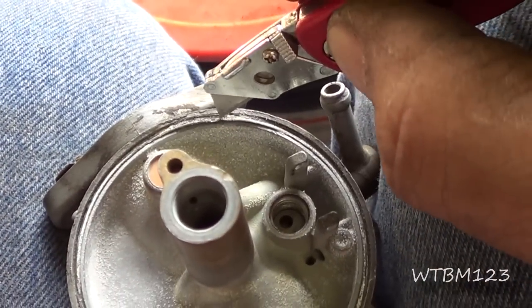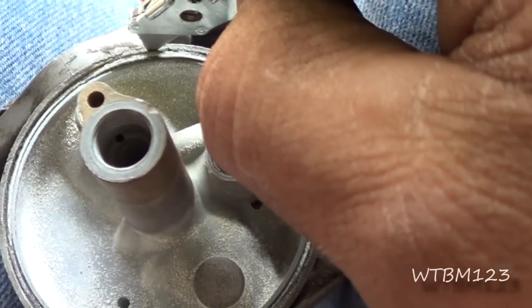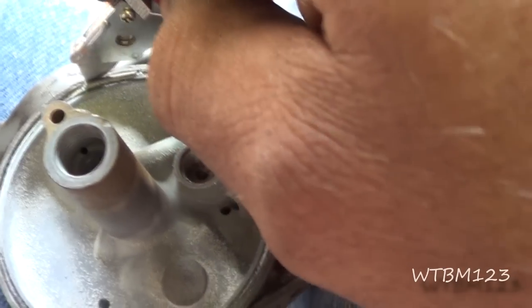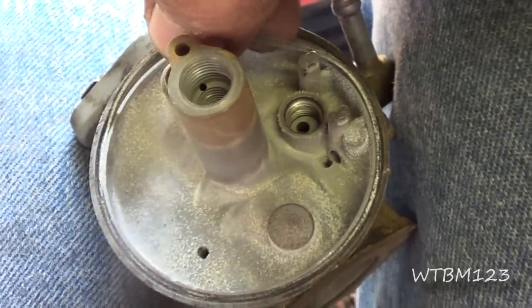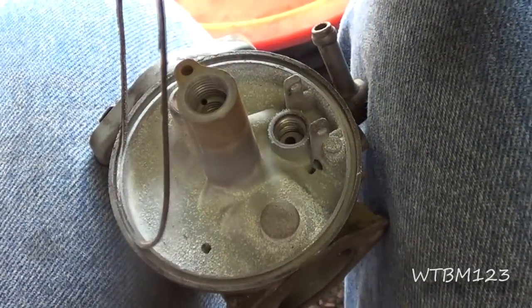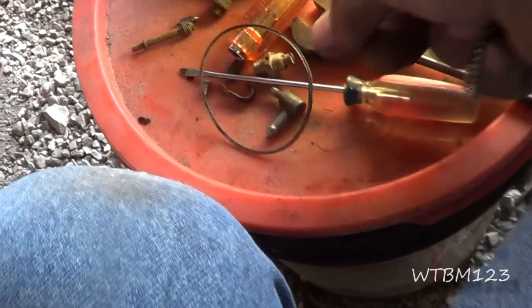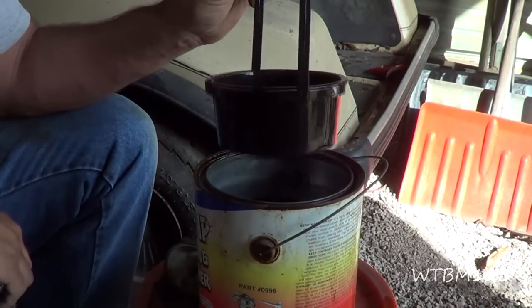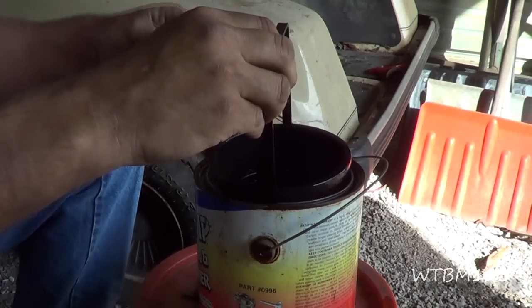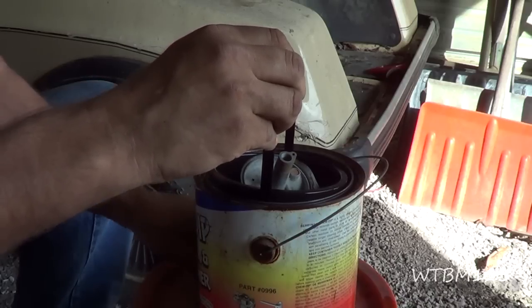There is a gasket down in this groove here to make this bowl seal in there. What I did is I just went in beside it with a razor knife and kept working it around until I got a piece loose and got it coming up. I'm going to try to take this out of there carefully. I've found that if you can get these out and not let them soak in the carburetor cleaner, you're a lot better off. I got that out without really harming it — you want to be careful not to cut it or pinch it because that's what seals your bowl.